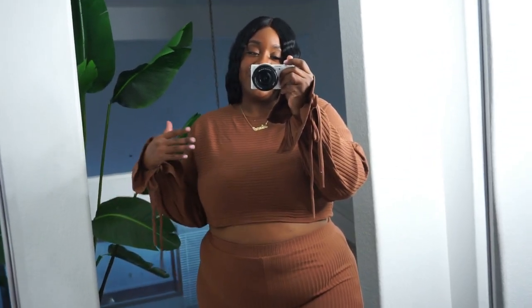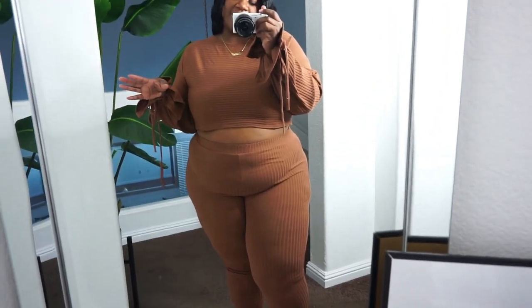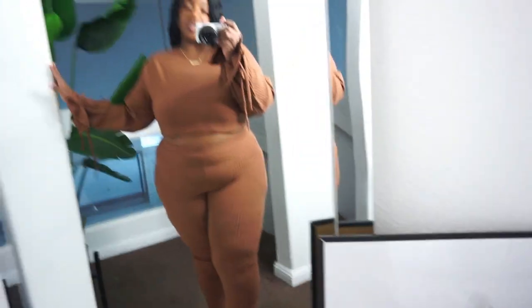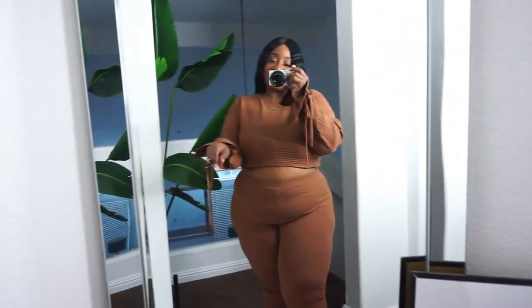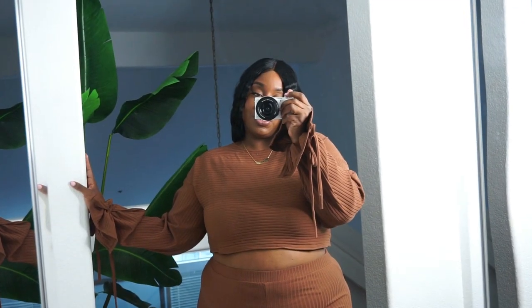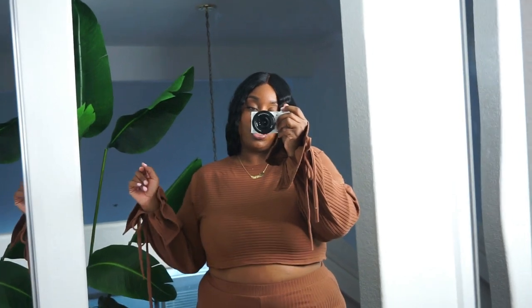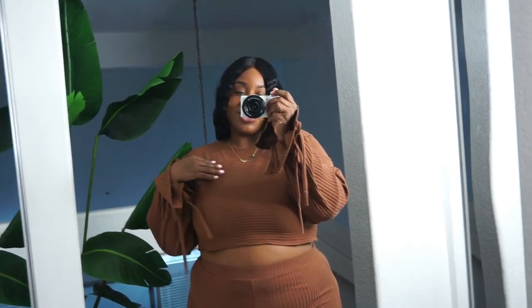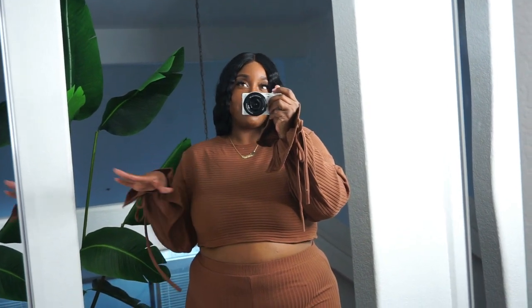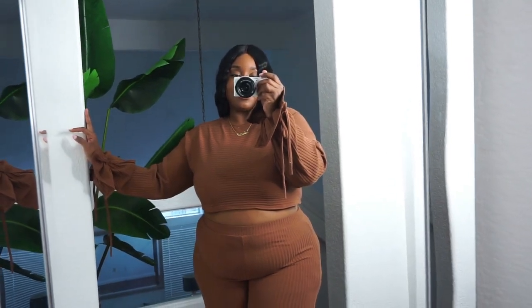I love that the crop top comes to a great length — it's not showing too much of the back and you're not pulling it down all day. It's a really comfortable fit. Sometimes I'm not sure if the bottom will fit because I can be at a 3X on the bottom depending, but this fits really, really good. I feel comfy but with a touch of dressiness with the sleeves. You can lounge around in this but also dress it up — I instantly thought of clear heels and a Louis Vuitton bag with those brown tones.